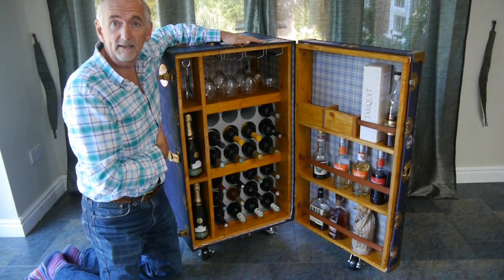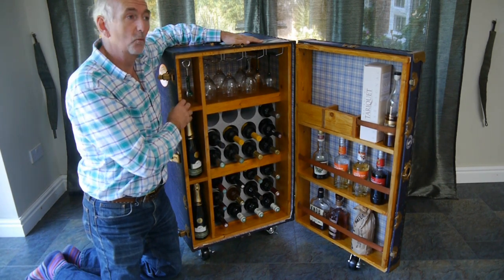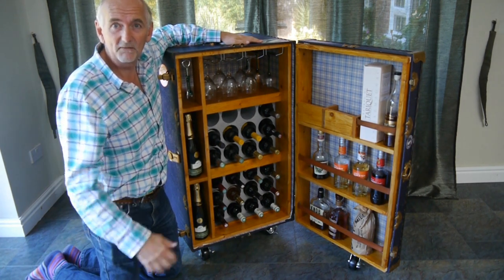Now I've got a useful thing for storing my wine in the garage. So there's the update on the trunk wine cabinet. I hope you enjoyed the video, and if you want to see more of my videos, subscribe to my channel. Thanks for viewing.